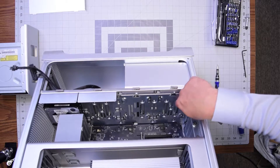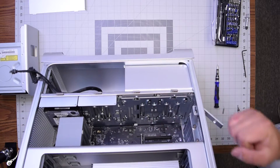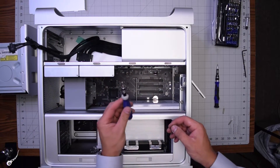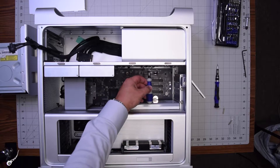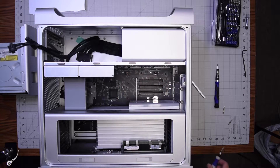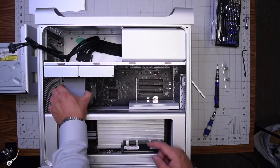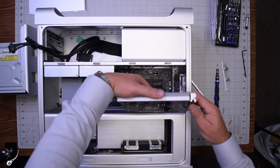Underneath the power supply there are four 2.5 millimeter hex screws — we'll need to remove those. We'll need a short screwdriver, but as you can see there isn't quite enough room even for a short screwdriver, so in most cases we'll have to remove the graphics card to make more room. Go ahead and loosen those two screws, press that button, and pull out the graphics card.